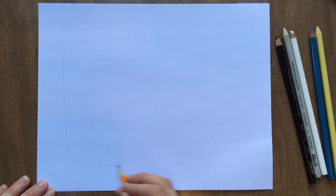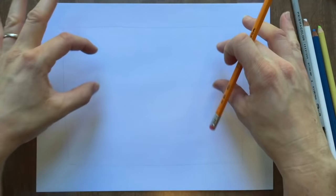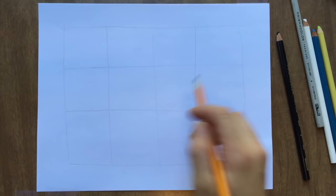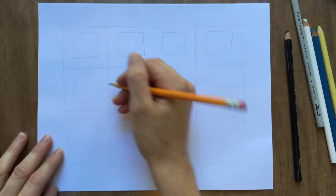Draw a rectangle leaving about a one-inch border around it. Divide this into three parts, each part about the same size. Then divide each of those strips into four pieces — draw a line right down the middle and then divide each side in half. Inside each one of these squares, draw a box, and these will be the boxes that we fill in with our colored pencil techniques.